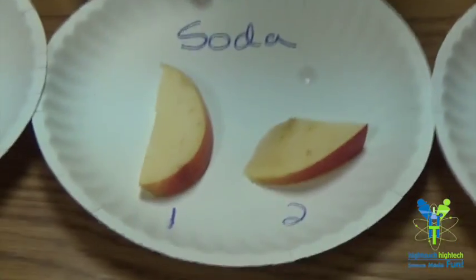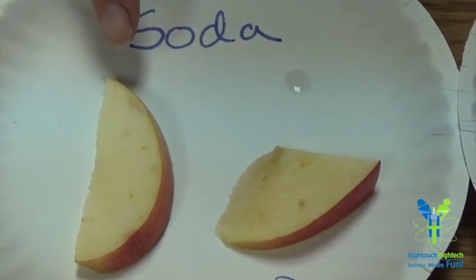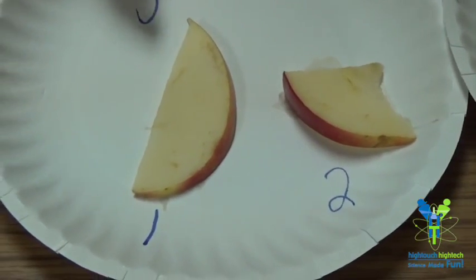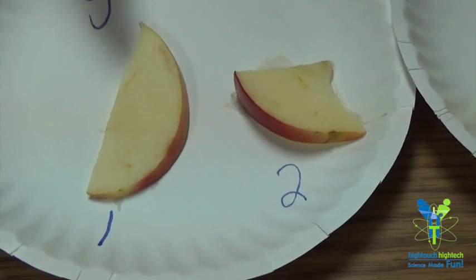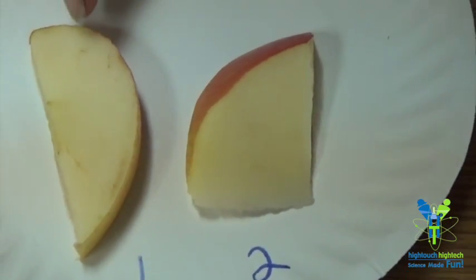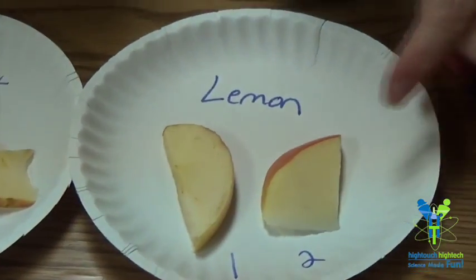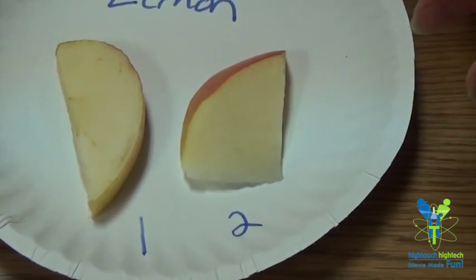Let's take a look at the soda — these apples are a little bit less brown. The painted apple looks a little more white than the soaked one. The grapefruit juice apples actually look pretty good — both the submerged and painted versions look relatively well. And then we have the lemon juice: the apple that was totally submerged is nice and white with no brown spots. If I were to choose to eat one of these apples, I would go with the lemon juice that was completely submerged.